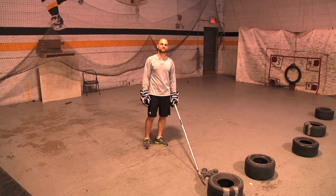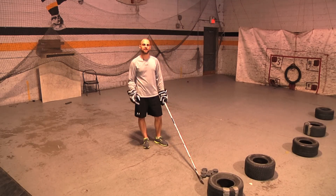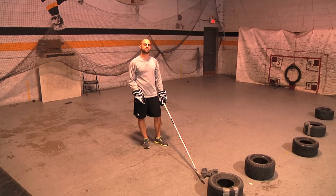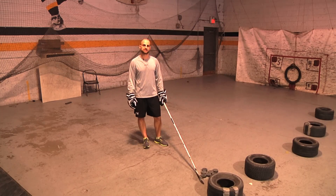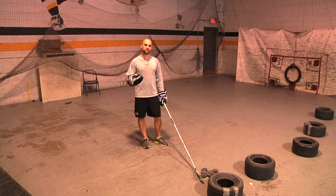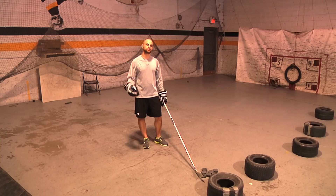Hey, it's Zach with 247hockeylife.com, the ultimate resource for hockey players and hockey coaches looking to take their game to the next level. Today we're going to go through a tip and a drill for defensemen looking to improve their shot and score more goals and get more scoring chances from the offensive blue line.